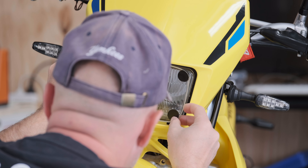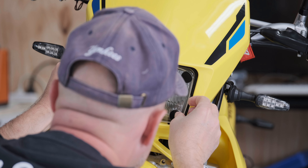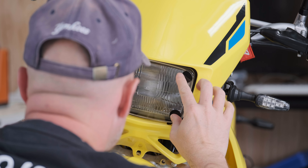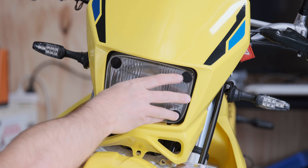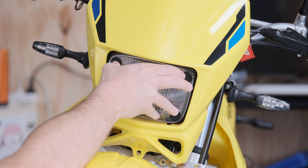I'll just take it out. Now prior to fitting this, I've already cleaned the headlight, and you just pour points of contact and you stick it on like that.